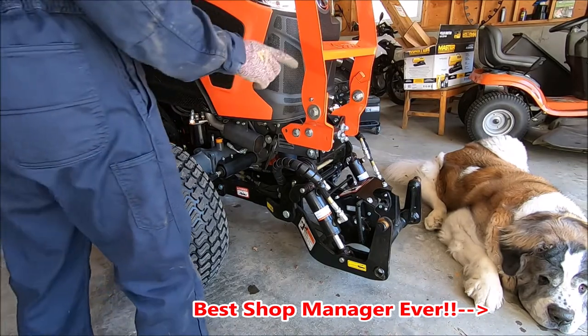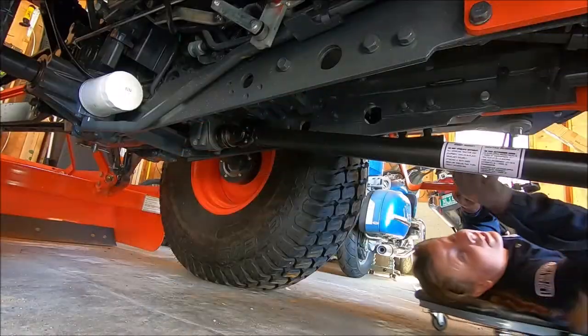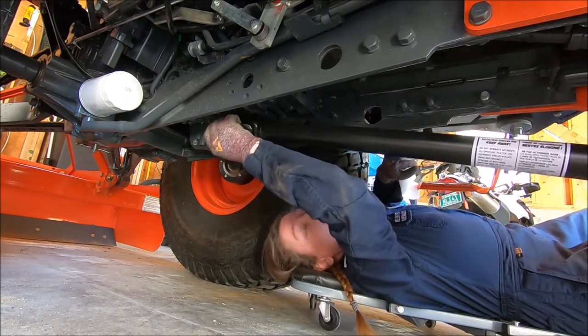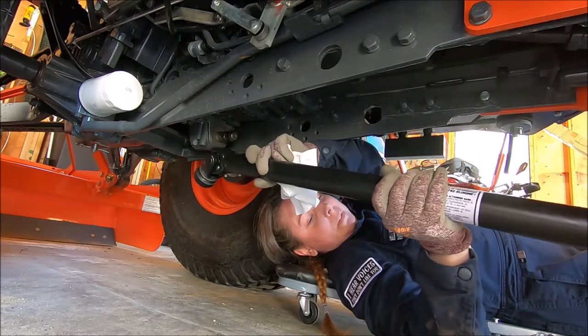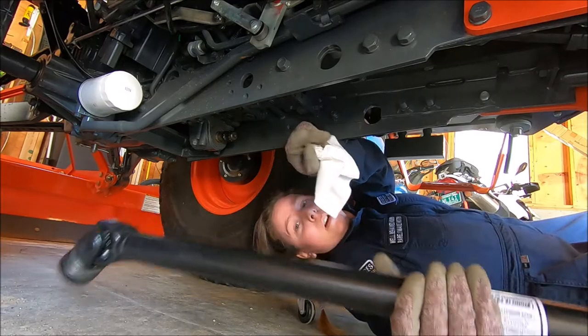Now I'm going to finish unhooking the rest of the hydraulics. The next thing I'm going to do is disconnect the drive shaft. This is pretty easy — you just pull this and it literally comes detached, then you pull it from the motor and there you go, all done.